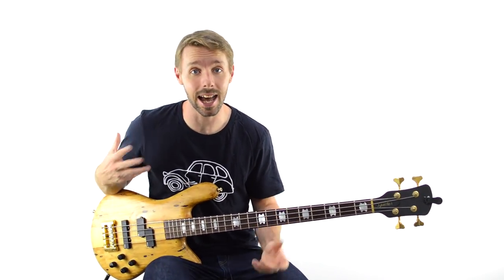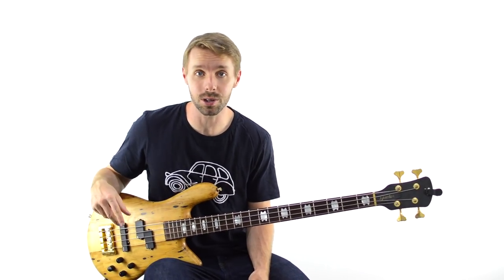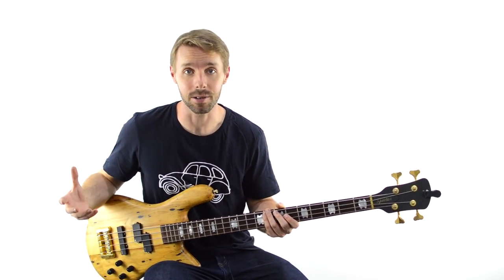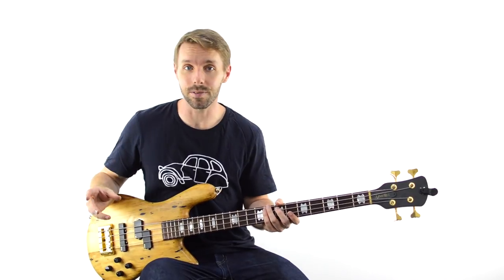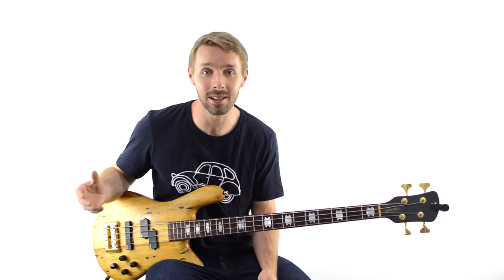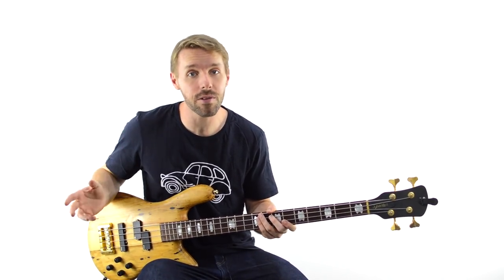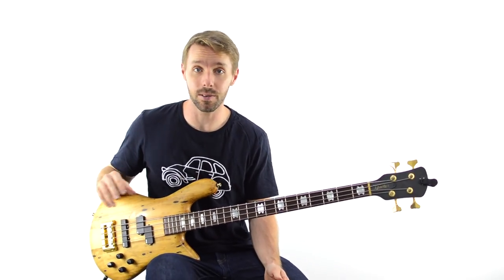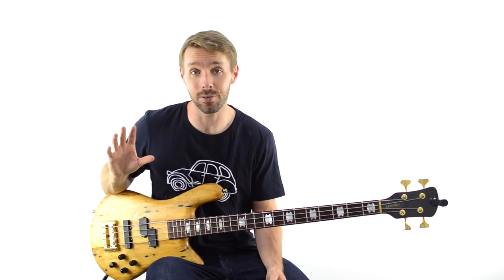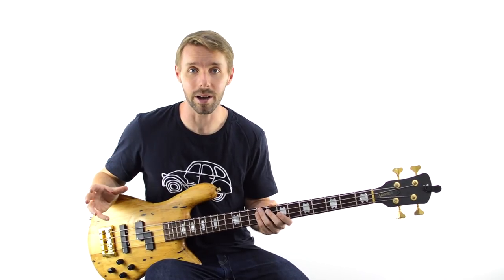Usually these kinds of fills happen at the ends of sections — for example at the end of a verse going into a chorus, or a chorus going back into a verse, basically any time there's a big shift in the section. The really tricky part about doing these kinds of fills is that there will likely be other people who feel the urge to fill as well. It can work if multiple people play a fill at the same time, but more often than not it'll end up being a bit of a train wreck. Make sure that if you do this kind of fill, you end on beat 1 of the next section and be super strong about it.